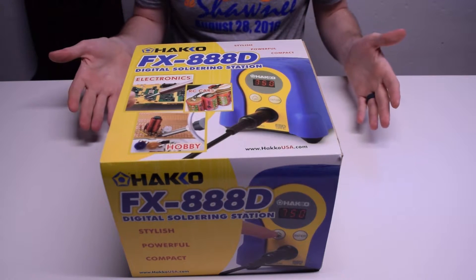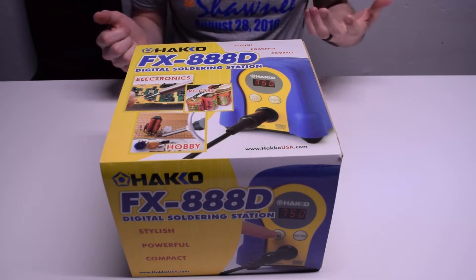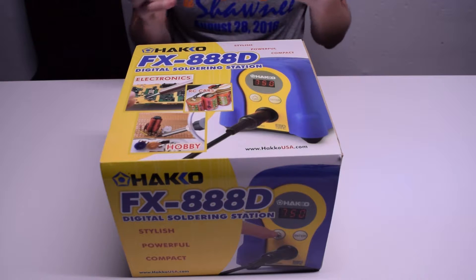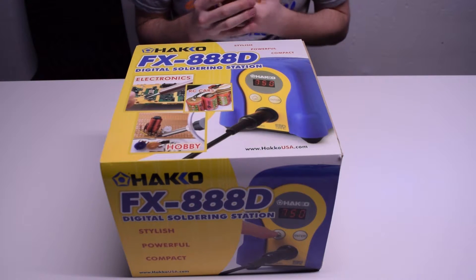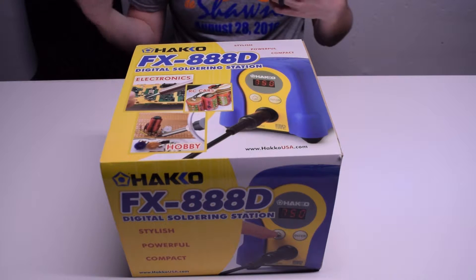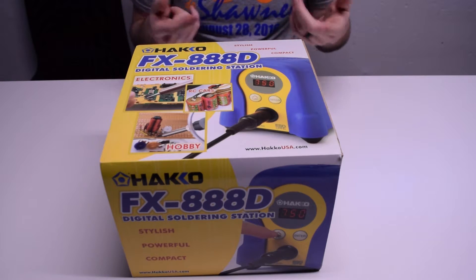It comes in this big giant box, and it's sort of a soldering station. It has an adjustable temperature range — I think from 120 all the way up to 899 Fahrenheit, or 50 to 480 Celsius. It has basically a wand, a base, and a sort of holder. We'll look at that in a minute.